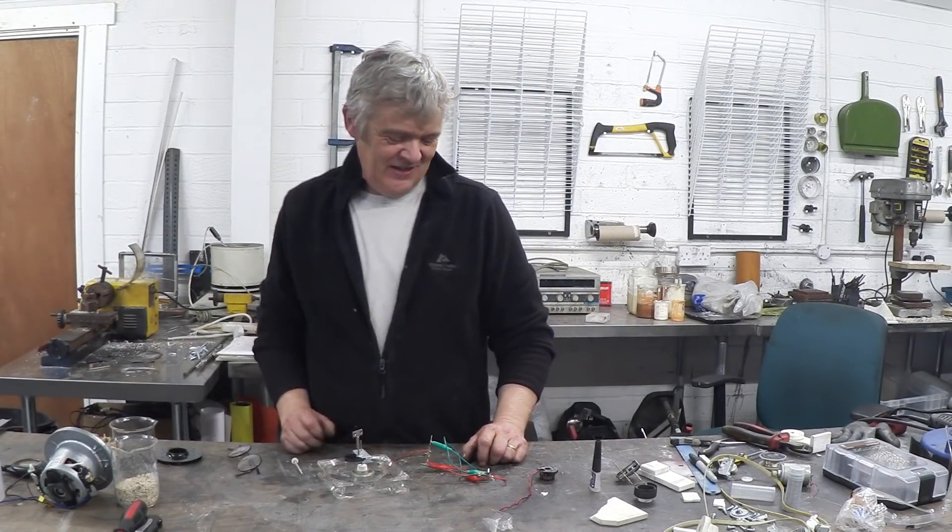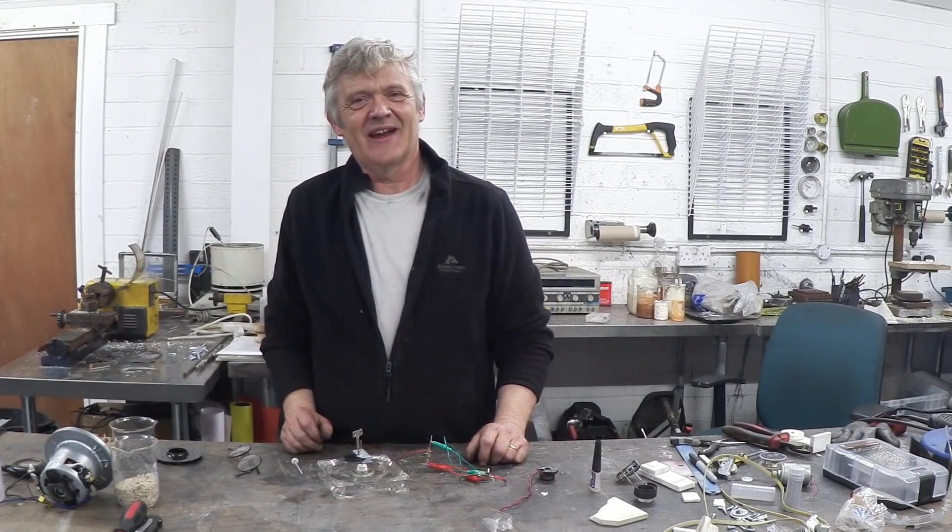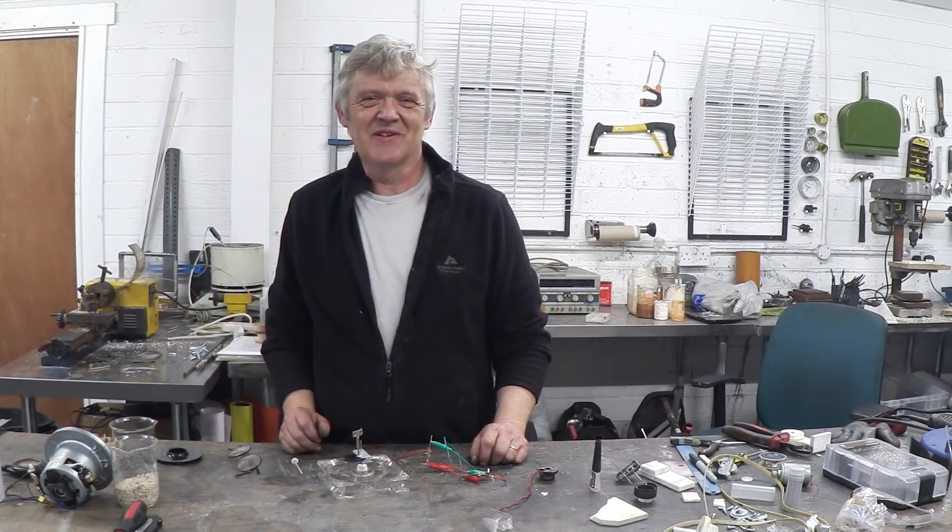I guess if you made a bigger clockwork mechanism you could actually make some power. You're never going to make serious power, but I thought it was a really good bit of fun. I hope you enjoyed the video — thank you very much for watching.